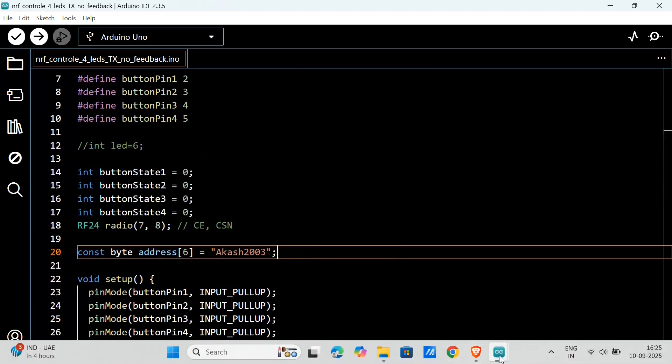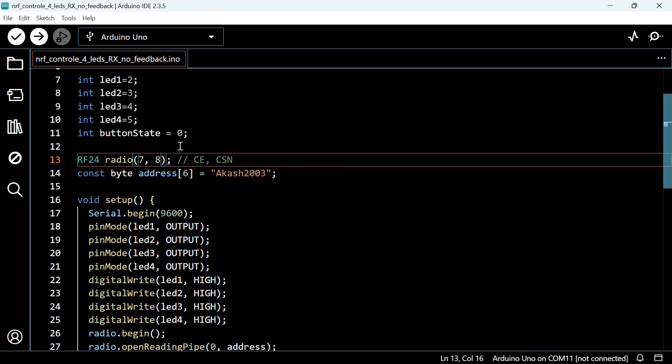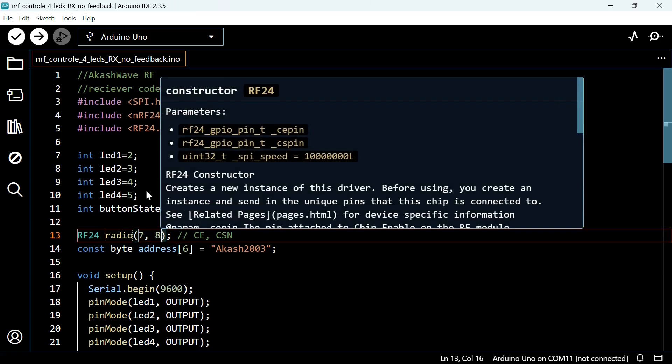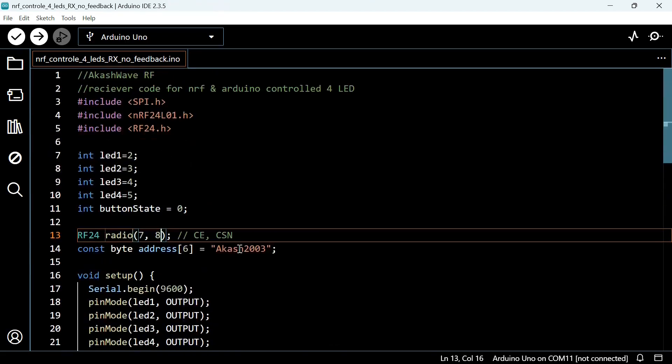Now let's explain the receiver part. This is the receiver code. Remember, the connection between Arduino and the NRF module is exactly the same for both transmitter and receiver. Here I had also used CE and CSN on digital pins 7 and 8. The set channel value is the same — 100 — and the address is also the same. In the transmitter Arduino, I had used digital pins 2, 3, 4, and 5 for input buttons.